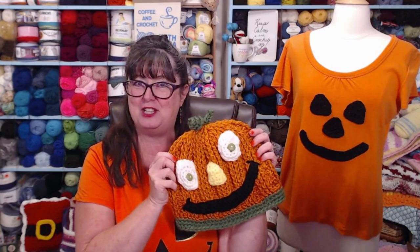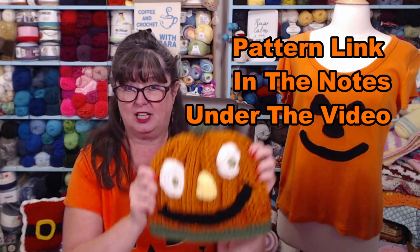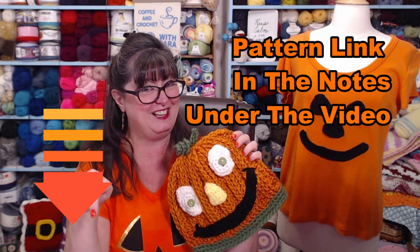It's up to you and what you've got in your yarn stash. You can add these facial features to real pumpkins, plastic pumpkins, shirts, bags, pillows, or just stick them in your window. You can find these crochet patterns with lots of pictures on the same blog that the hat pattern is on - I'll put that blog link down in the notes underneath this video.